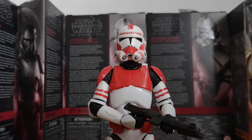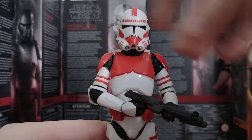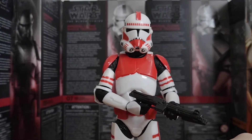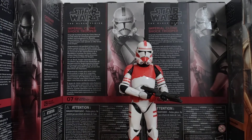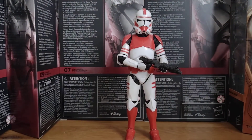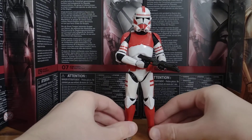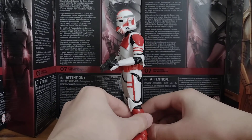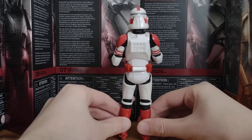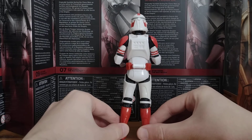And then here's the Shock Trooper Grunt. Let me just move him back a bit so you can actually see. I do love this figure. What I did is I just removed the pauldron — I know you can still see some of the glue that's on the back. I'll probably have to find something to remove that.